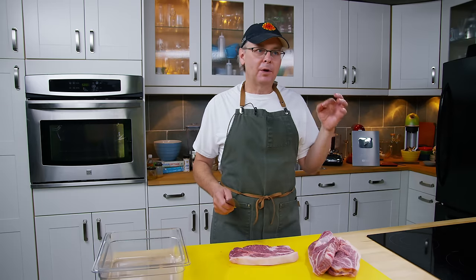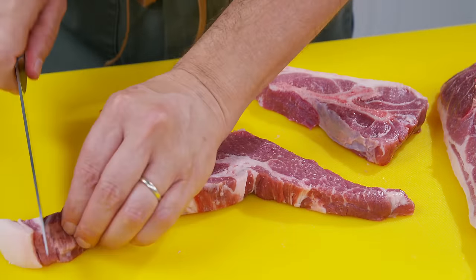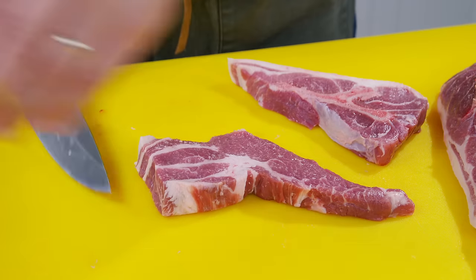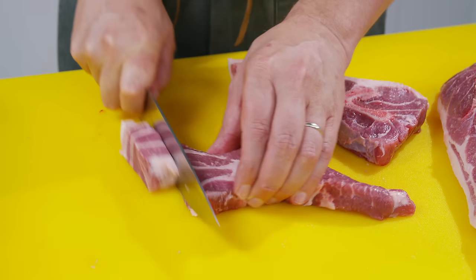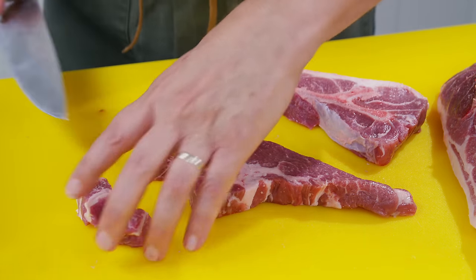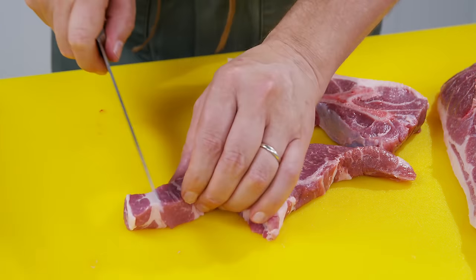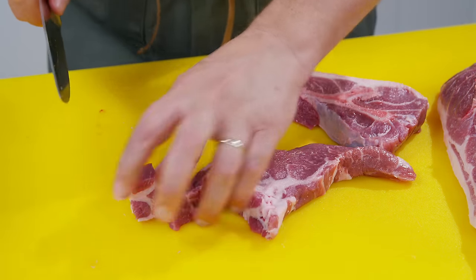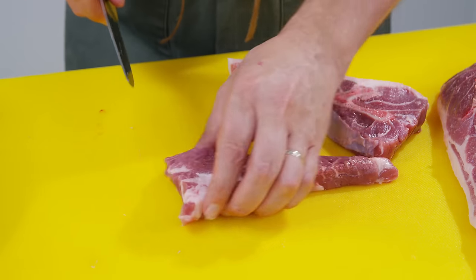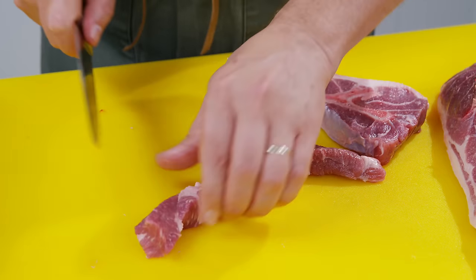The next thing is your salt level. You want about 1.5 to 2% by weight of the meat mixture to be salt — if you're in that ballpark, everything is fine. You also want to add liquid: either water, wine, beer, or some liquid — that's two to three tablespoons per pound. I'll put all of that in the description box.